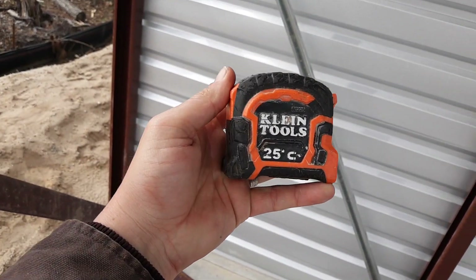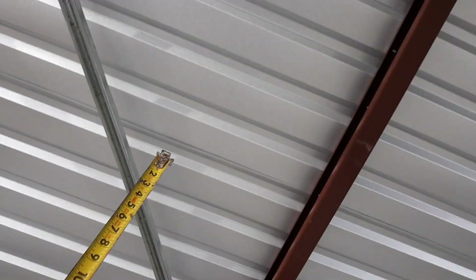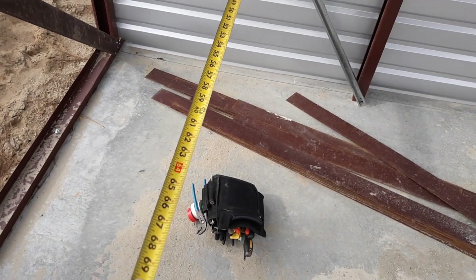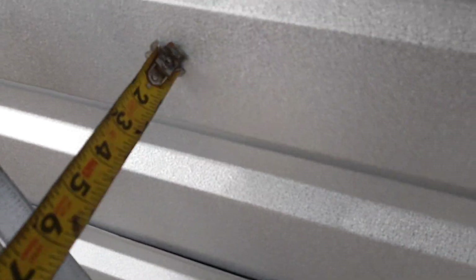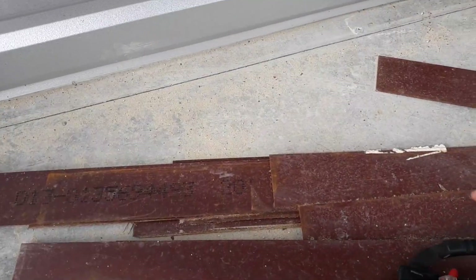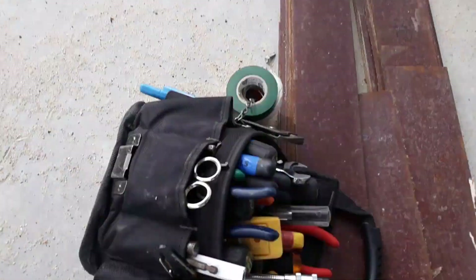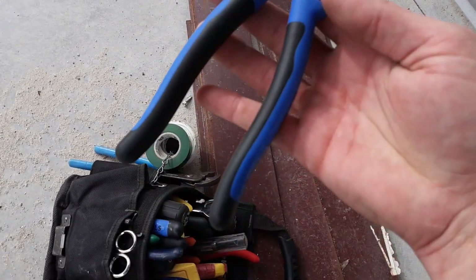The very first tool I carry is my tape measure. I use the Klein 25-foot with the magnetic tip. The purpose of that is, say I'm standing here and I want to take a measurement — it will literally stick to the wall and hold itself so I can get my measurement. It's a really neat thing. I use it every day, so it stays on my side. You can use any brand, but I prefer the magnetic.